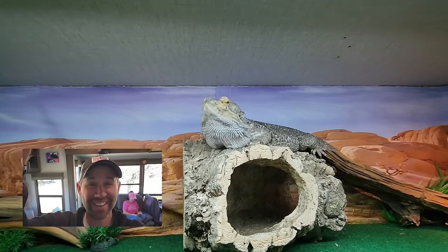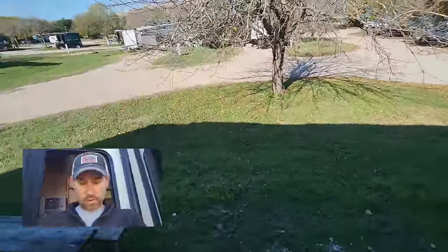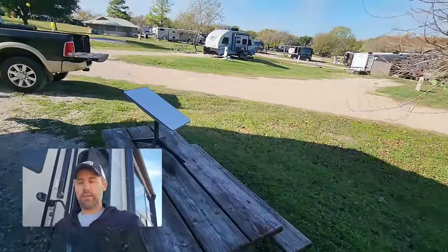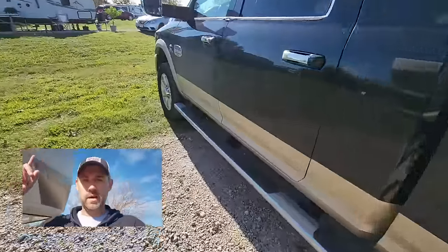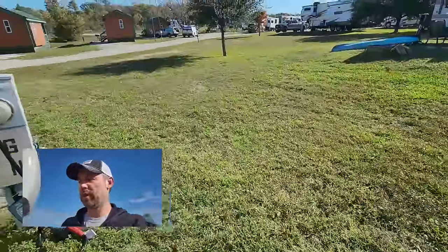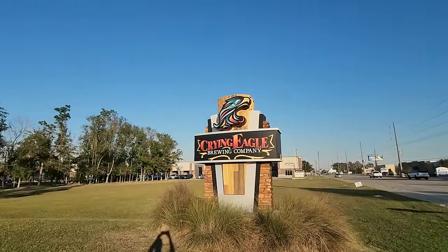Ready or not, here we go. We're starting at 100% battery power and getting ready to disconnect water and power. I'm pretty confident we can go two days without using a generator. We should have enough battery power, and the sun came out today so we're getting a little solar recharge along the way.